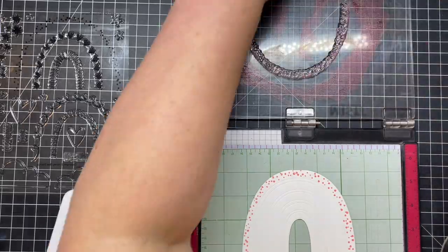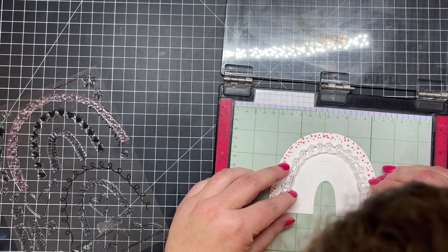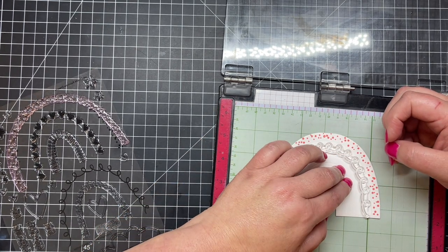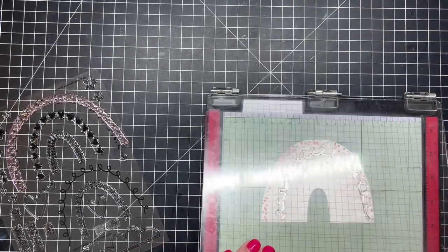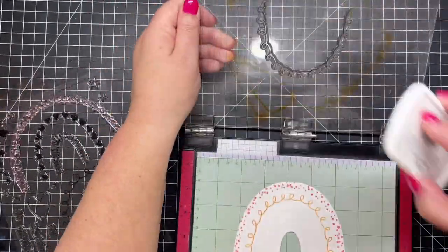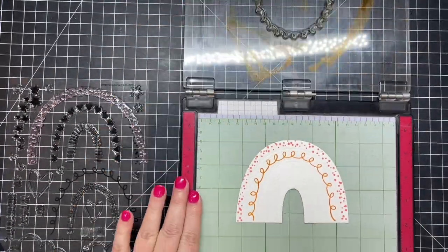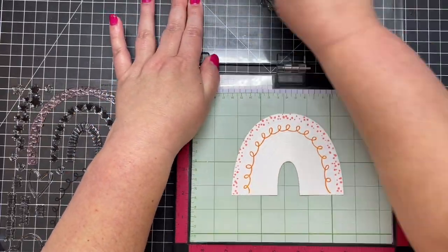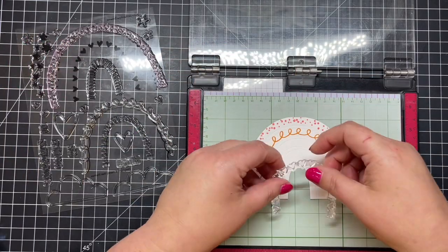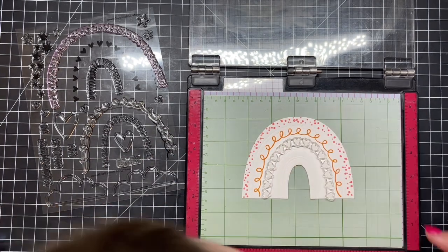I'm going to stamp that several times. These inks happen to be from the Stamp Market, but you can use Distress Oxides or whatever you'd like. I'm continuing on down the rows and lining up my stamp with the open area embossed into the paper. For the next color I'm going in with a melon — not a traditional yellow or red. I'm using my BE Creative pressure tool, which adds just enough pressure to the MISTI lid to get a really nice, vibrant, even stamped image.